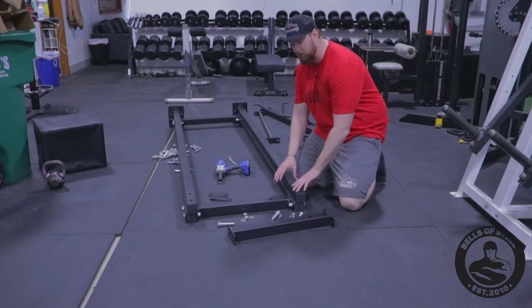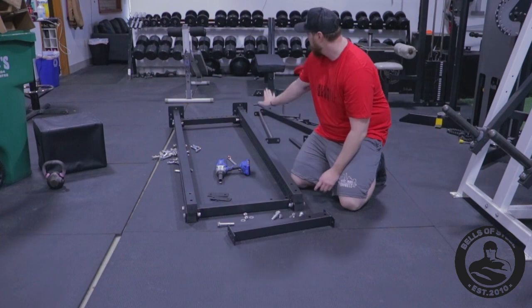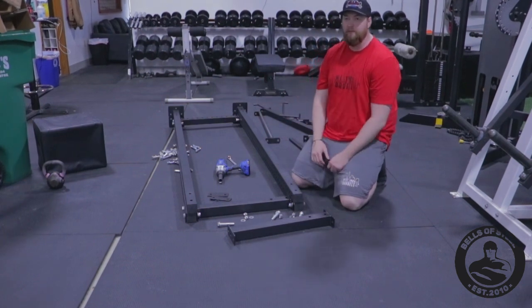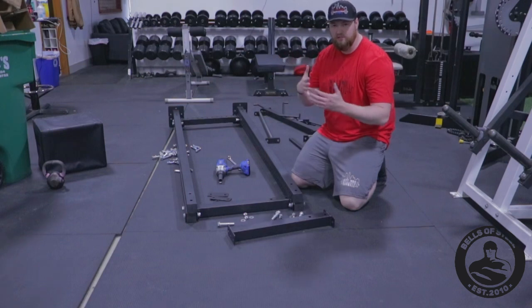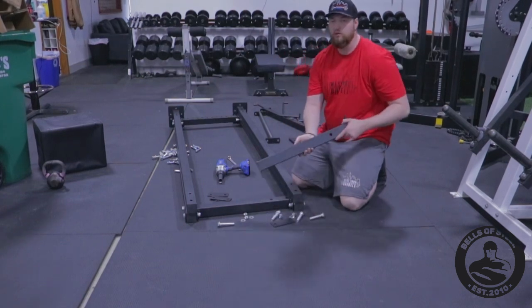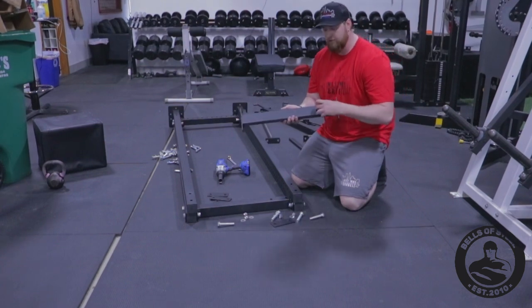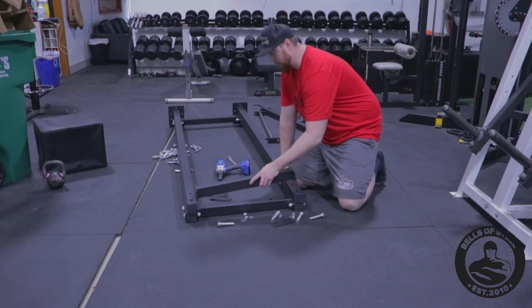I went ahead and just took the other uprights and literally just laid them on top of the one I just built, with the feet going up. I did this yesterday and messed it up — it's kind of backwards when you stand it up. If you've got your pull-up crossmember, make sure these two bolts are still lined up with the two on the first original one.